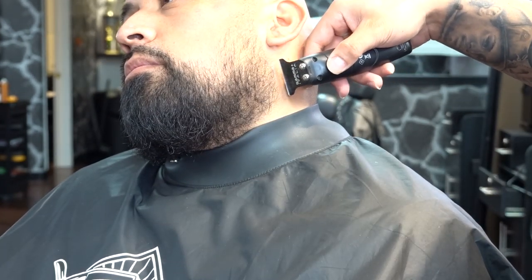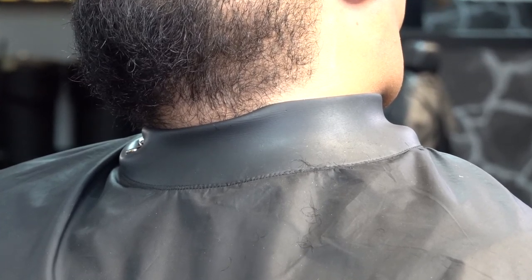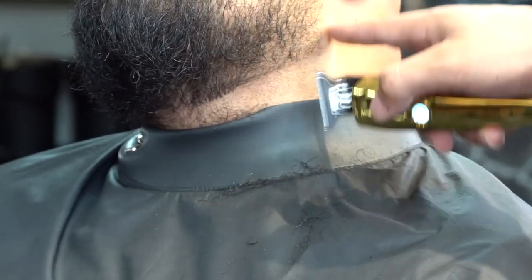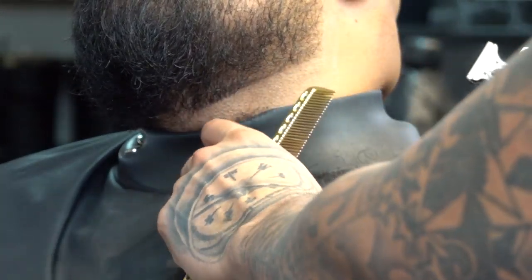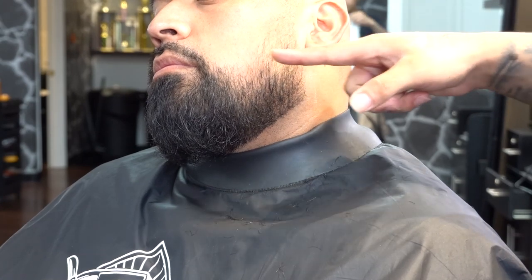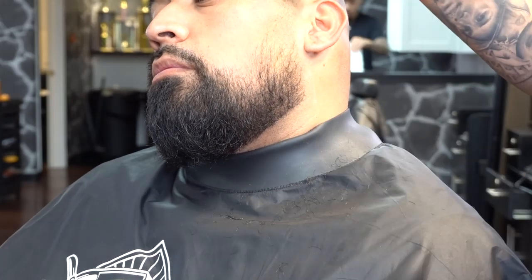We're making an L-shape edging in the back. Again, using our Game Absolute Trimmer, we're gonna begin the top of the blend.